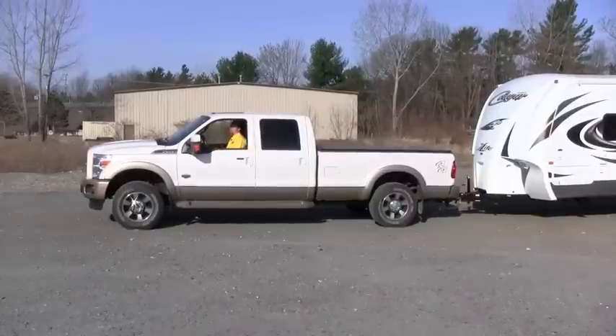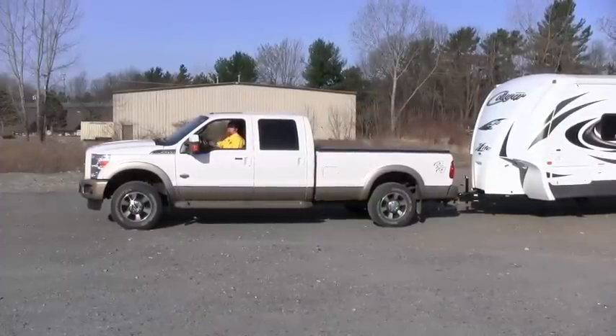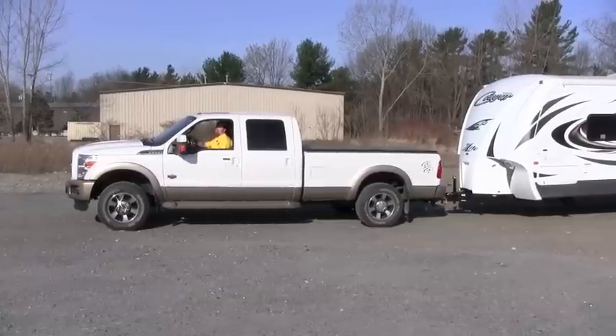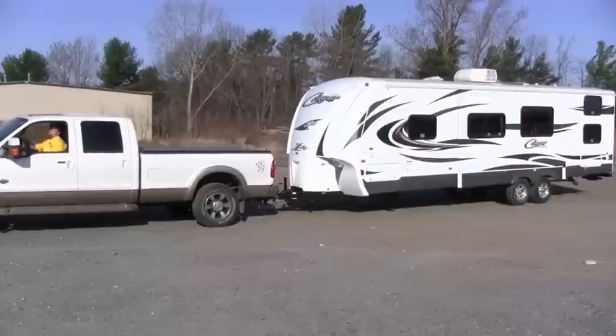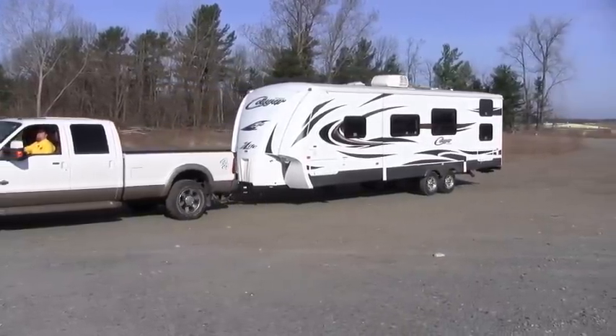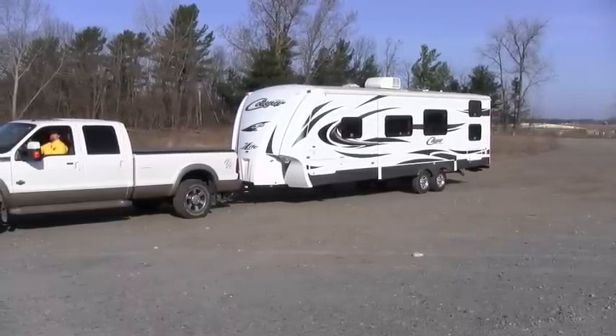Here we are backing into our campsite. All you want to do is just kind of line up and pick your spot that you want the camper to be on the campsite, and then go ahead and back right up onto the site. That looks pretty good right there.